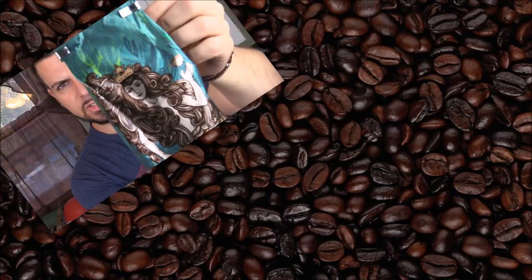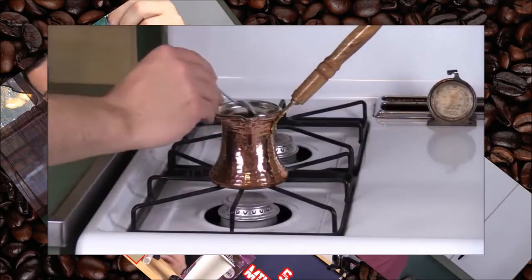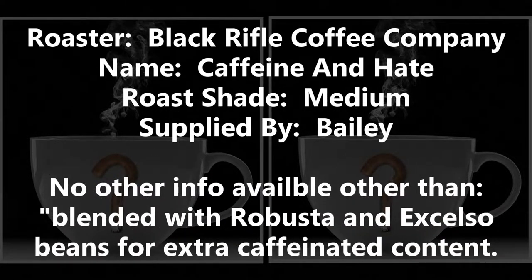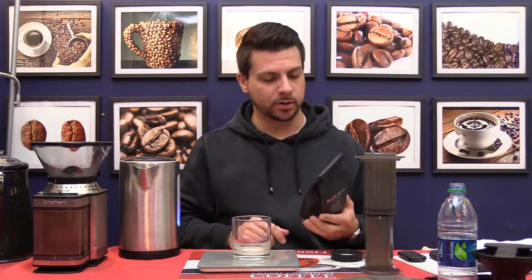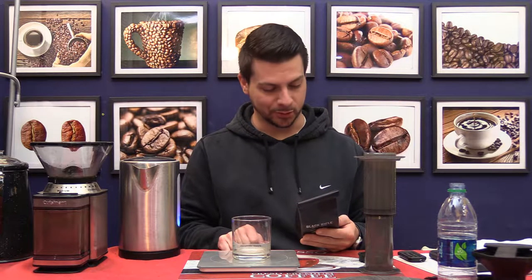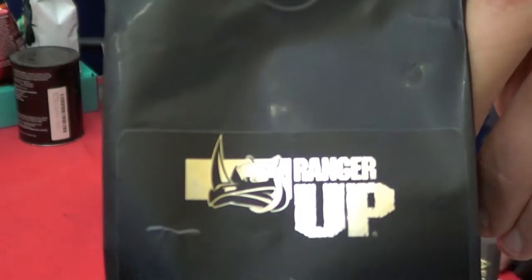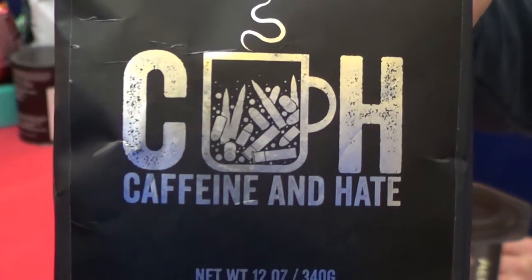I'm Insomniac and this is Caffeine and Hate by Black Rifle Coffee Company. You probably gathered that by the intro already. That is an awesome name for a coffee — Caffeine and Hate. That's something. Let's give you a close-up of the bag here. Just like the other Black Rifle Coffee stuff, it is black. Very simple. There's your label: Caffeine and Hate. That's literally it.